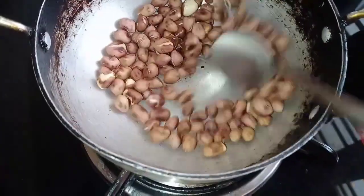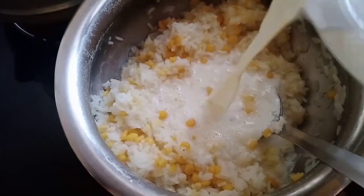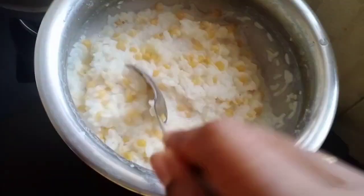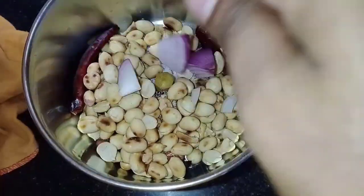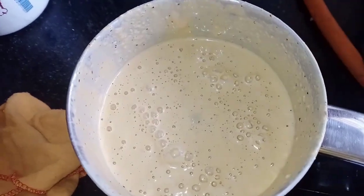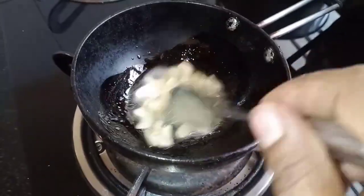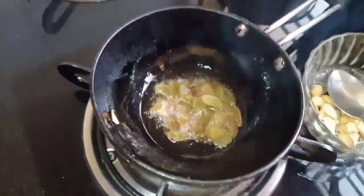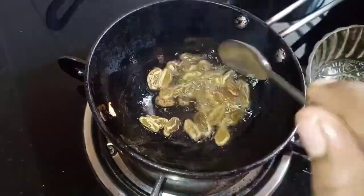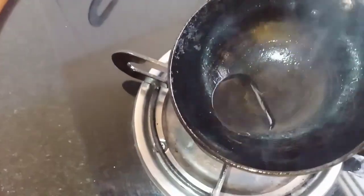We will mix it in. We will add the pongali in the pan. We will add 100ml and 150ml. We will add the chutney and onion and mix it in. Then we will add 1 spoon of oil in this pan.